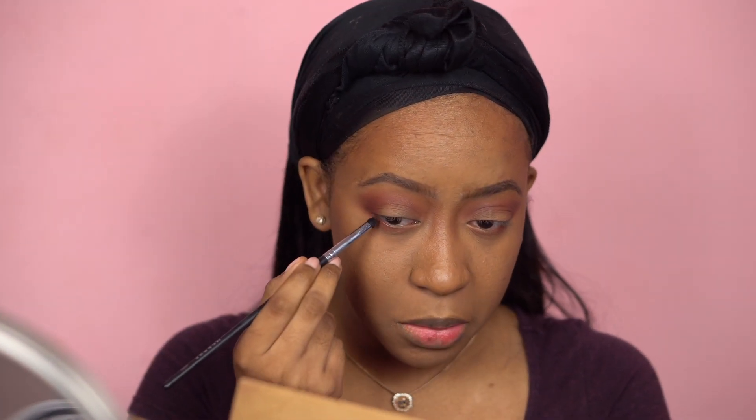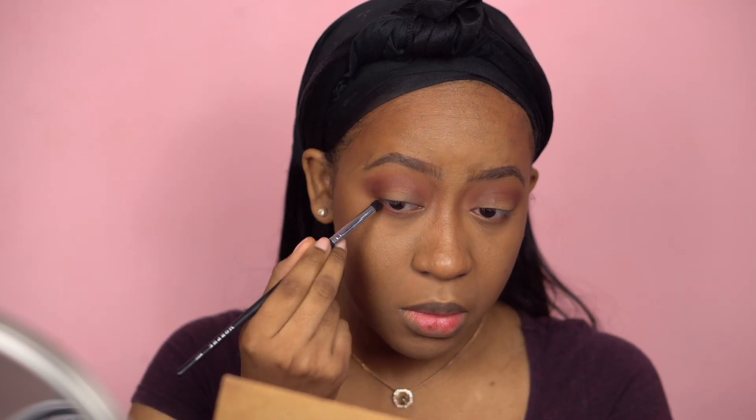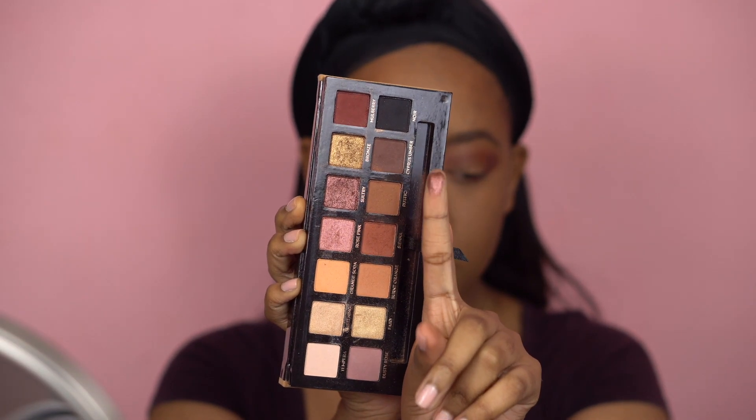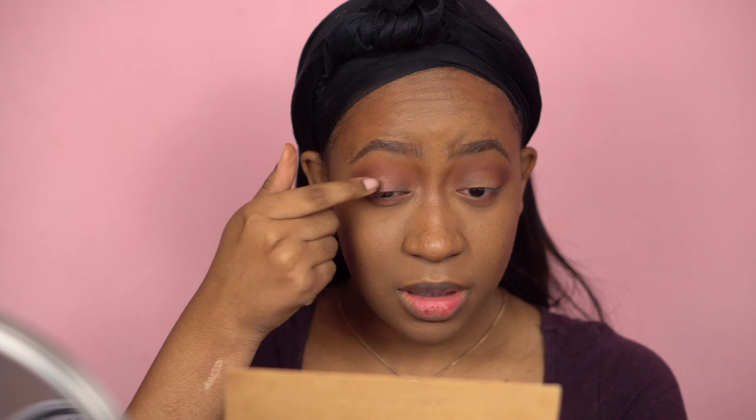I'm also going to take that color on my bottom lash line using the same Morphe M321 brush, just towards the outer end. Now I'm going to use the color Sultry — a very pretty burgundy shade. I'm going to use my finger to apply this because with glitters they apply way better with your fingers and you have a lot more control. I'm adding that to the center of my eyelid and going towards the inner corner.